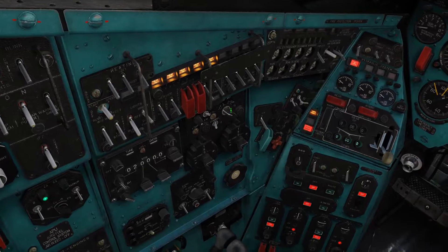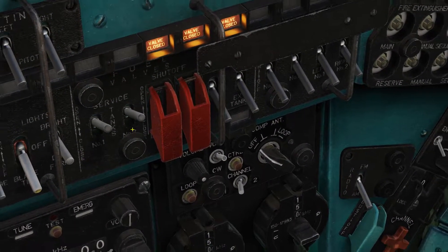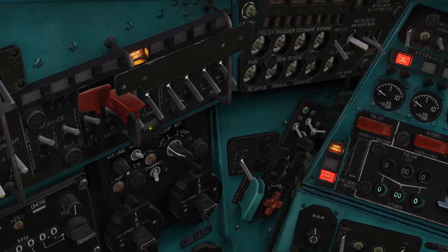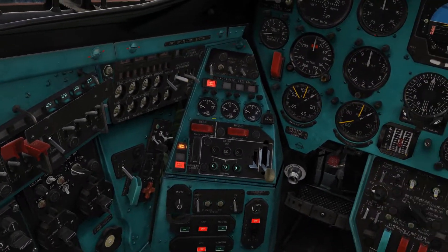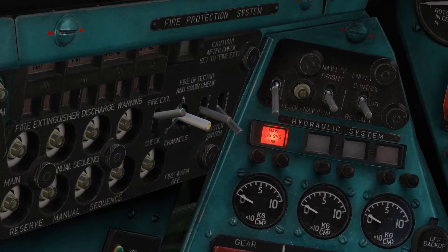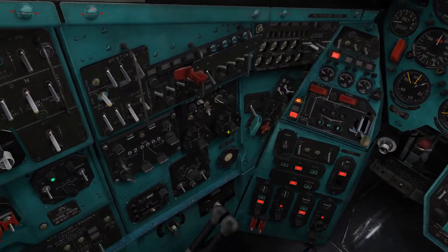Now turn on all these switches for the fuel pumps.